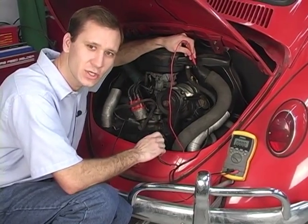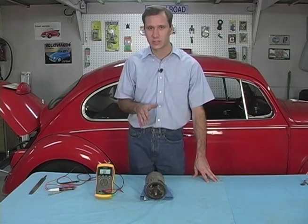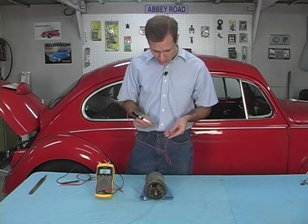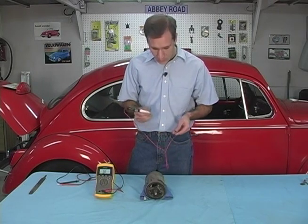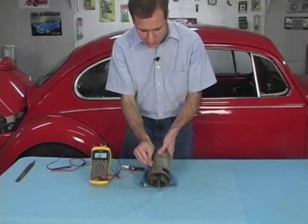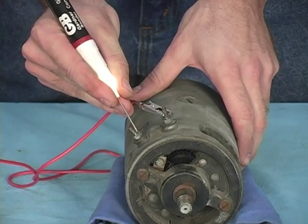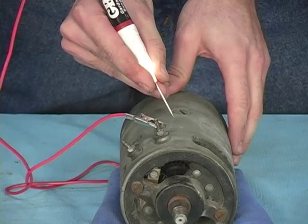Now we could do these tests on the car but it's easier to show you right here on the bench. We're going to be using this little tool called a continuity tester — it cost me about two dollars and fifty cents. It works simply: when these two ends touch, the light lights, showing the circuit's complete. First thing we're going to do is take the alligator clip and hook it to the DF side of the generator. Then we're going to touch the other end to the D+ side — it should light the light. If it didn't light we'd know the generator was bad. We can see that works. The next thing is to touch it to the outside of the case — you can see that lights the light too.